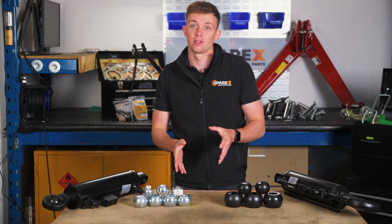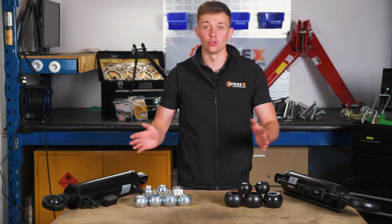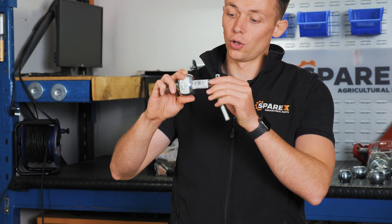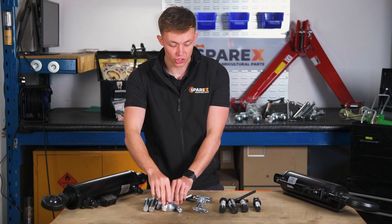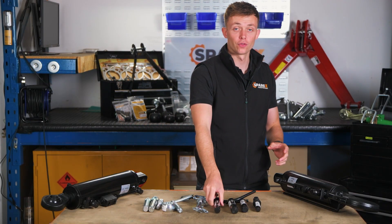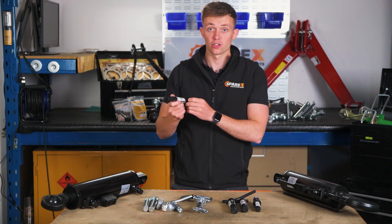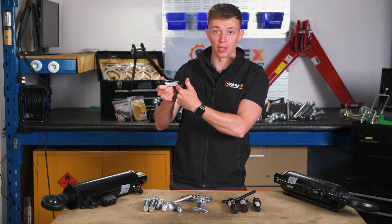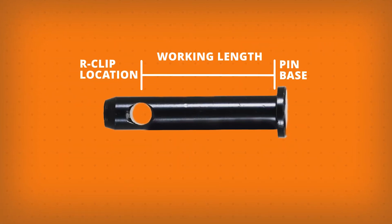Now to linkage pins. Once you know the diameter of your linkage ball it makes choosing the correct pin far easier. With your pin you need to make sure that you've got the correct diameter so it fits snugly. You also need to make sure that you've got the correct working length of pin for your situation. To get this you need to measure from the underside at the top of the pin all the way to where the linchpin or R-clip fits in, and that will find your working length.